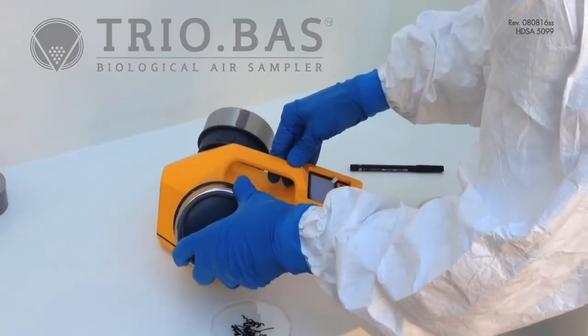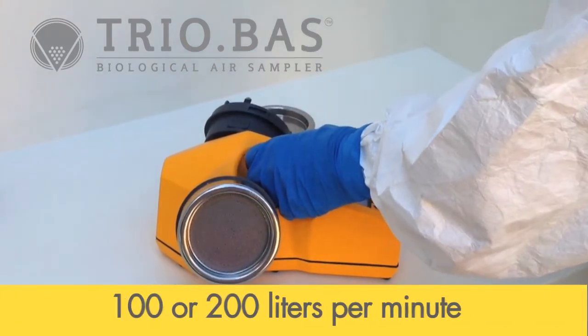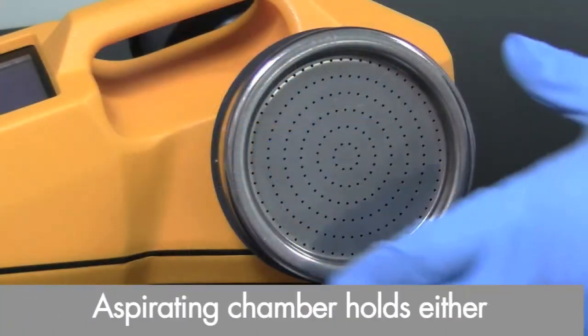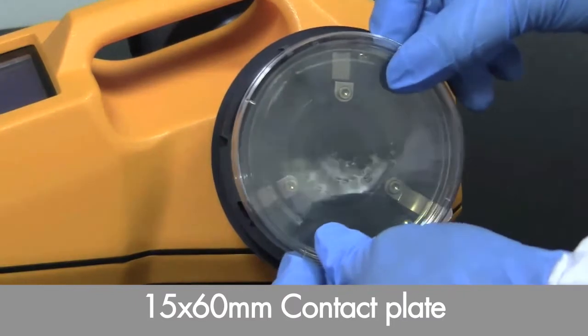Your TrioBoss Microbiological Air Sampler has been calibrated to sample at a flow rate of either 100 or 200 liters per minute. The aspirating chamber holds either standard 100mm auger plates or 60mm contact plates.